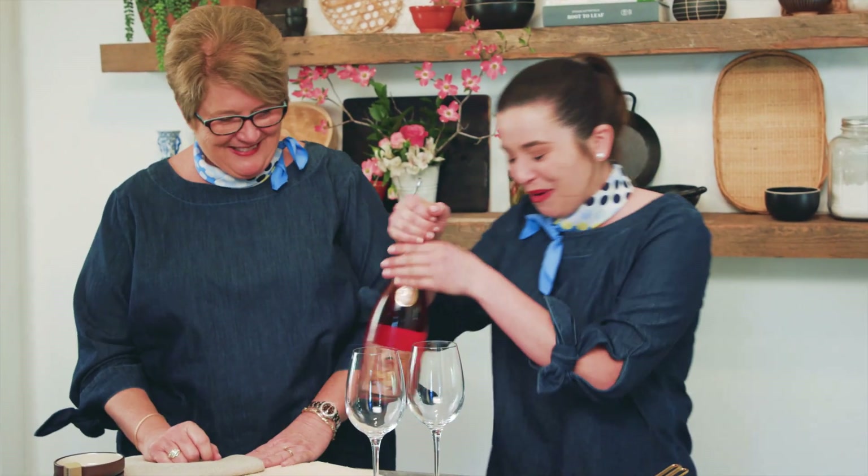Mama, tell me, how do you feel about being on Hey Y'all for the first time? You want me to be honest? Uh-huh. I need a little of this before we get started. Okay, let's pop it open. Whoa! Party!